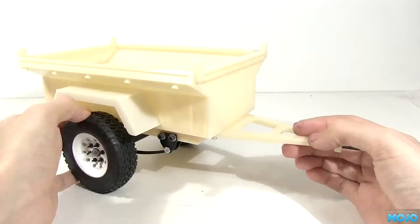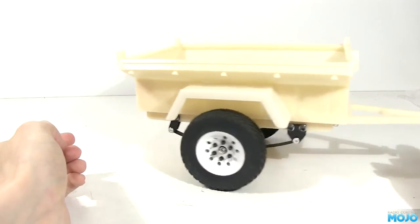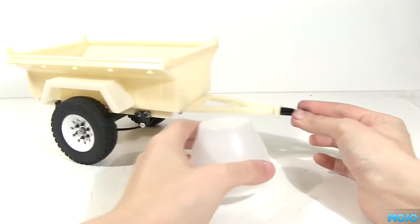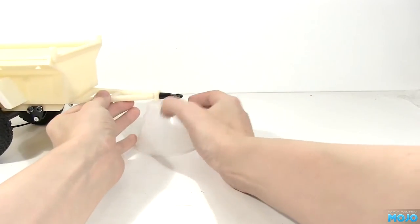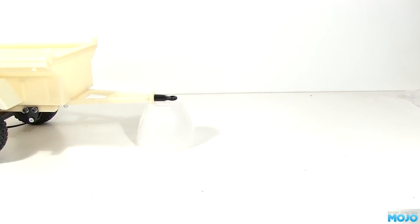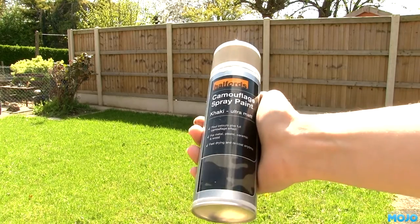I went over it with some grey primer with plenty of time to sit and dry. I was going to paint it in camouflage green, but when I went to my local Halfords — a UK overpriced car accessories store — they only had matte black, brown, or khaki. After some thought I figured the khaki is a bit like desert camo, so I went with that. Close enough. Welcome to my back garden and the can of paint in all its springtime glory.